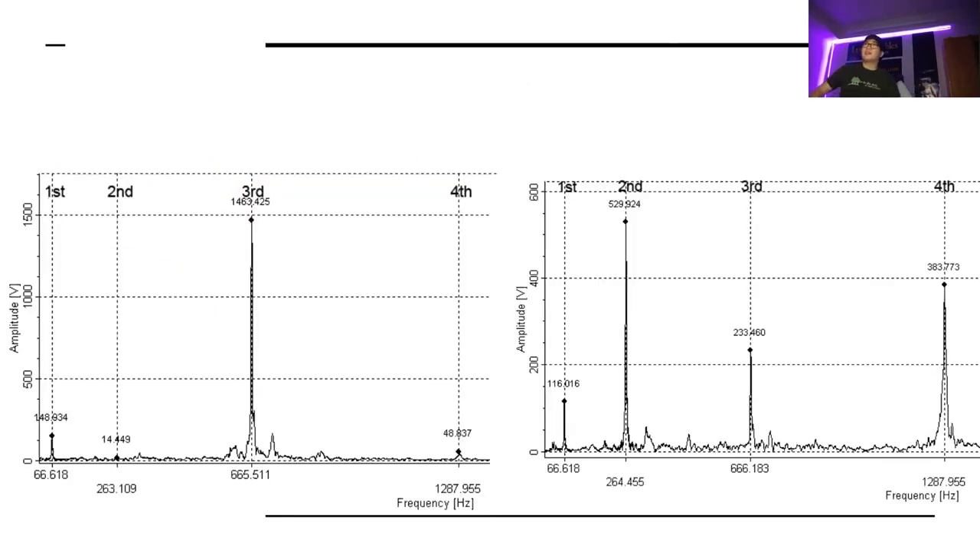Here's an example of striking the bar in different places — that's what the spectrogram looks like. If you strike right above center, which is the diagram on the right, you end up with that beautiful sound.